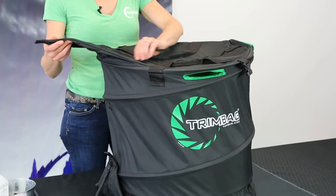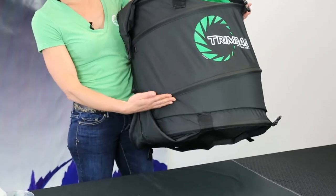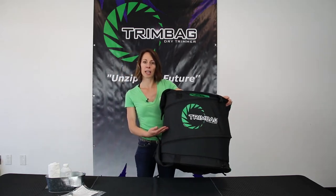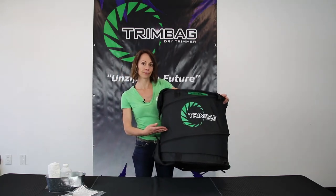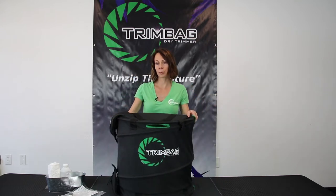With the trim bag, the main features are that it has two compartments separated by a 3/8 screen right here. You can put up to two pounds — we say about a third of the way full or less, depending on how you want to run your product.